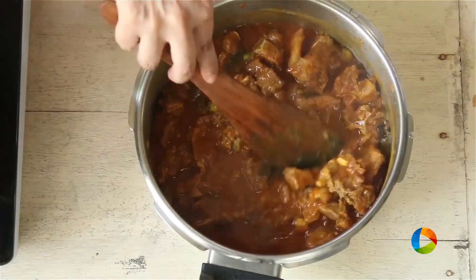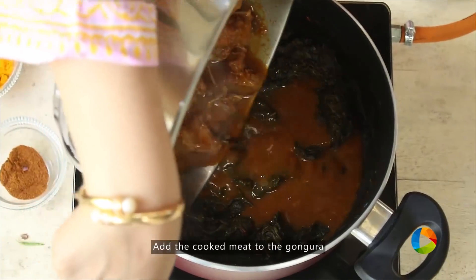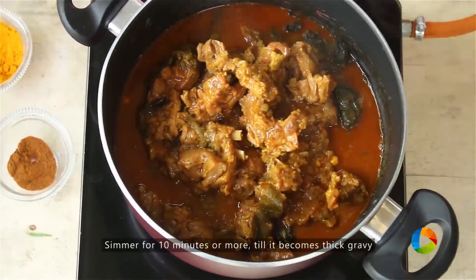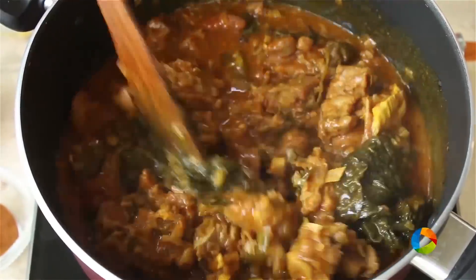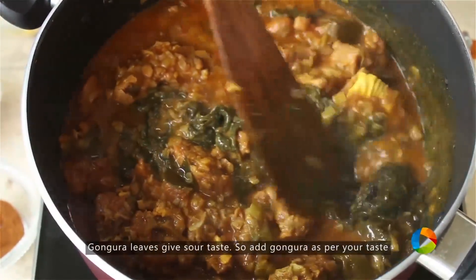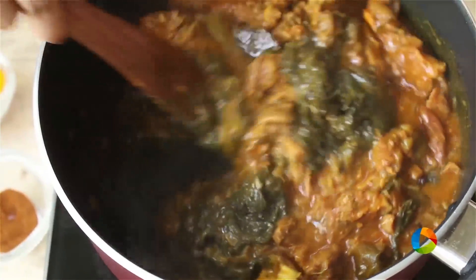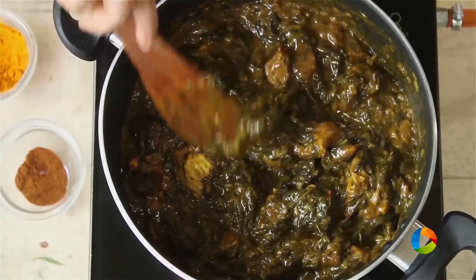Wow, the meat looks perfect, it's cooked beautifully. Added the meat to the gongura and just going to let this simmer for 10 minutes or more till it becomes a nice thick gravy. The gongura leaves are actually very sour and can be overpowering if you add too much. So if you don't like that sour taste to the mutton curry, you can cut it down a little bit according to your taste.